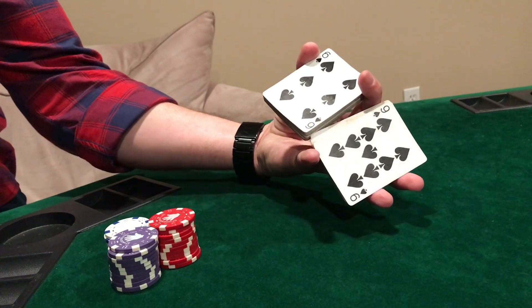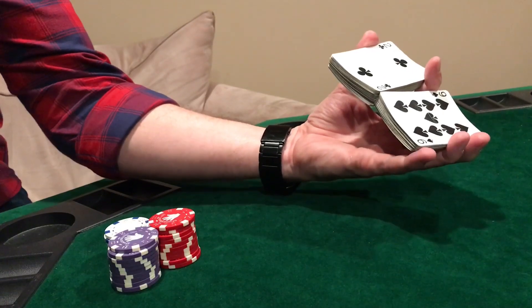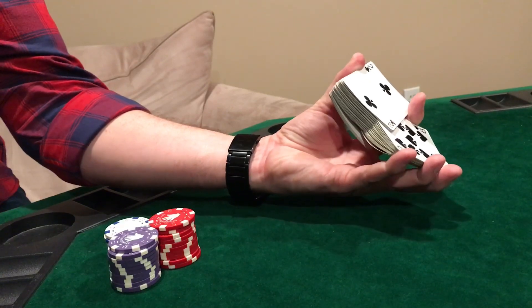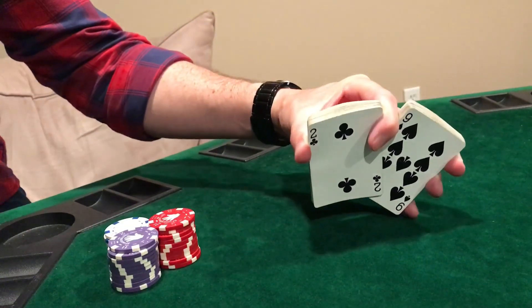You're going to stretch wide because you want it to come even so the bottoms match up just like that. Now with your pinky and your thumb you're going to push the two bottoms of the deck together so they interlace like this. Now you'll flip the deck over, pull your pointer back, squeeze, and then release.